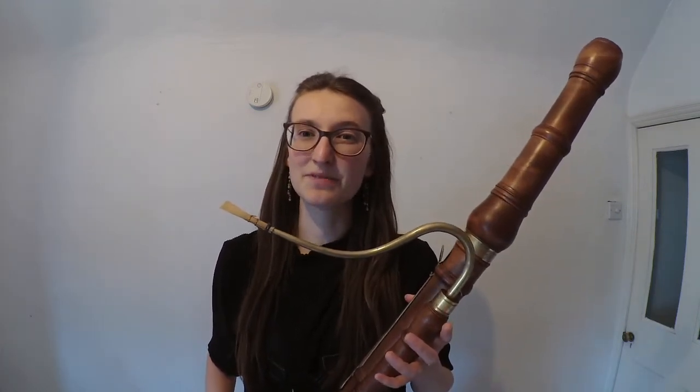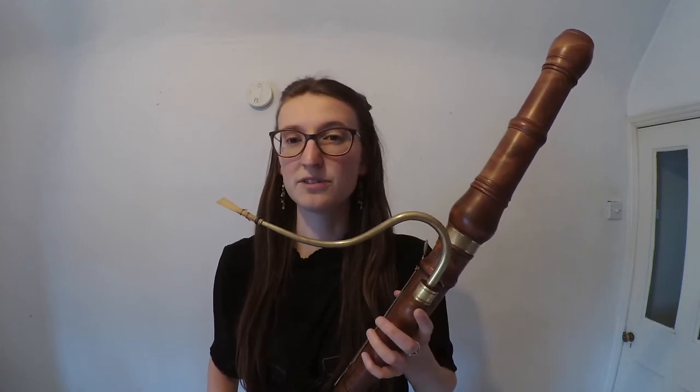As the instrument developed and the players became more virtuosic, composers, especially in French courts, started to capitalise on the high register of the bassoon as well, beginning to write separate lines for the bassoon. This is just one of the reasons it's so wonderful to play so much French music as part of Ensemble Molière, because there is this wonderful history of French music writing very high, soaring lines with bassoons that cut through the texture.